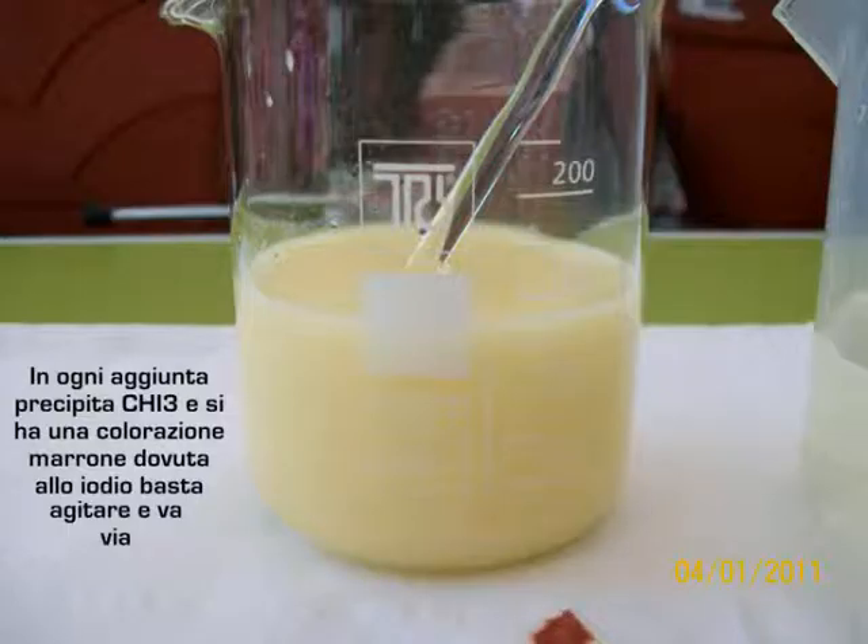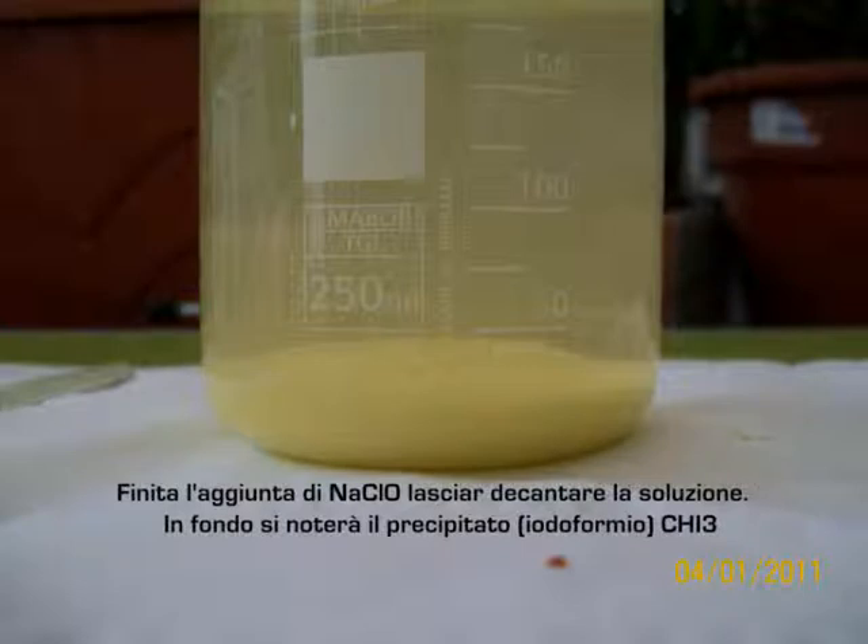For each addition, a precipitate is observed and there is a brown color due to the formation of iodine, which disappears by shaking. After the addition, stir for 10 minutes — there will be a yellow precipitate of iodoform.